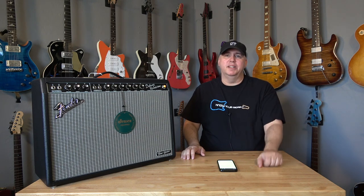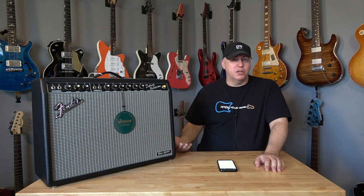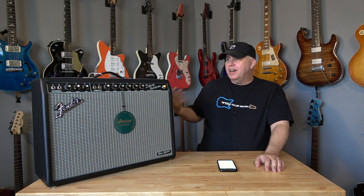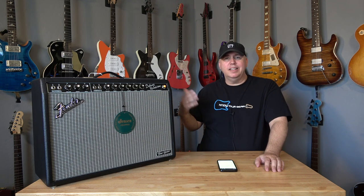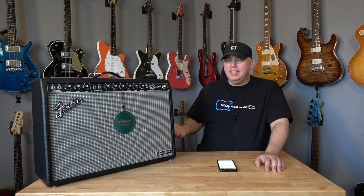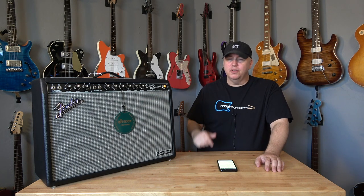The main reason I want to do this video is because I watched a ton of videos about this amp before I made my purchase, and I was shocked how many things about this amp didn't occur to me until I had it. I also want to say I like the amp and I'm pleased with my purchase. However, there are some things I think you may want to consider before you do the same.